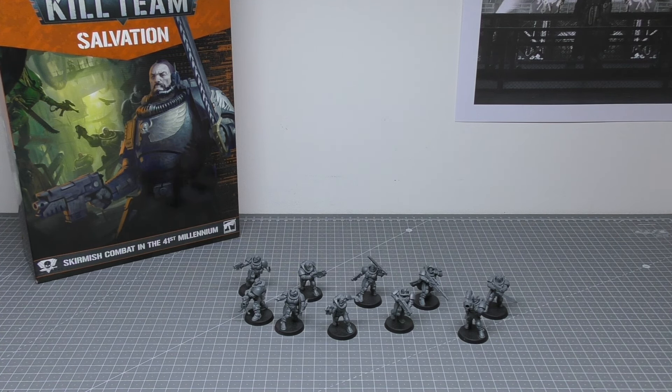If Games Workshop's prices are anything to go by, I would hazard a guess that when they release this box of 10 separately, they would cost a minimum of £37.50. Howling Banshees are £37.50 for five, so it could be worse. That means the three box sets as you'd call them in the Kill Team set would cost you £112.50.